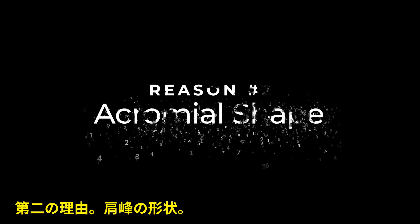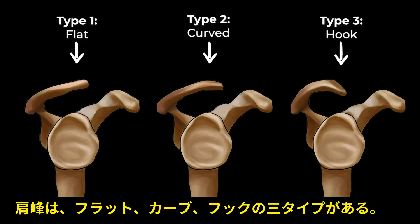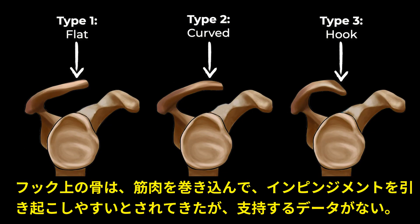Reason number two: acromial shape. There are three general shapes of the acromion — flat, curved, and hooked. We would expect individuals with the hook-shaped acromion to demonstrate increased rotator cuff pathology from more impingement occurring, but that's not what the data suggests.